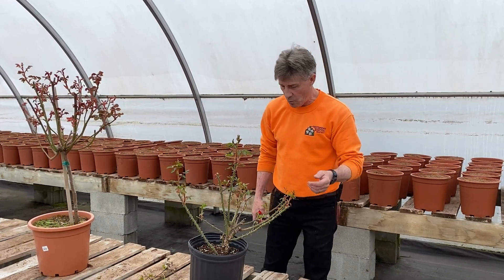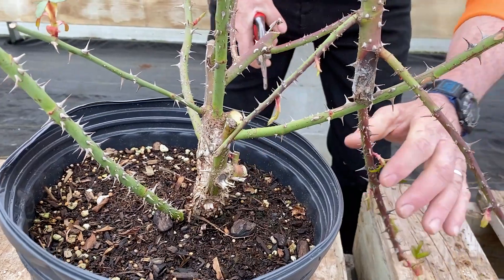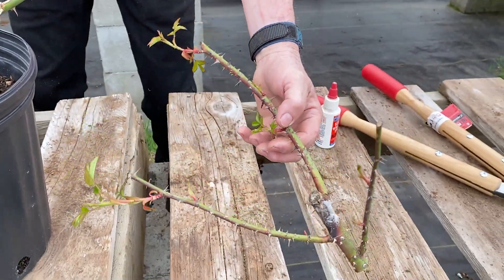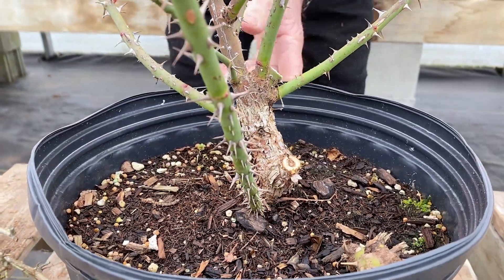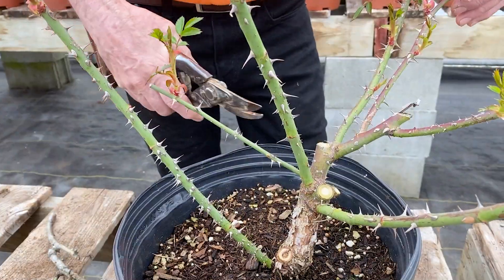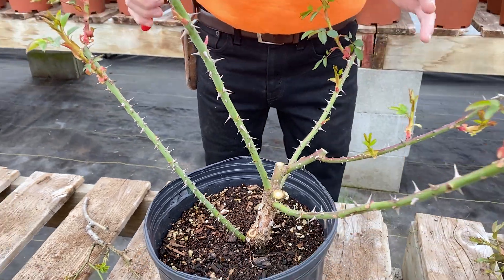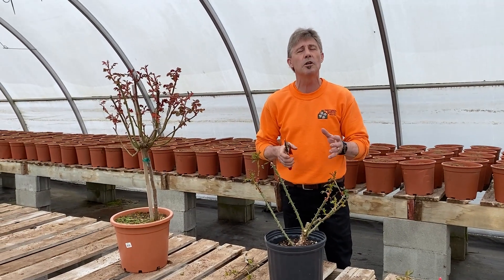So now we're going to prune out the dead and weak wood, starting with the one with the wasp borer. We're going to take it right down, take it out entirely, because you can see both those shoots are going to die out and what we have left is very weak — that's not going to produce a lot of flowers this year. On this stem we have another one that can come right off. This shoot is a little bit weak, so I'm going to take out a few smaller canes — stems that won't produce big flowers at all. So what we have left is a good balance of remaining canes.